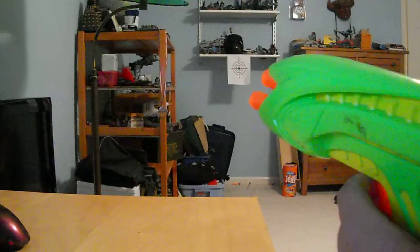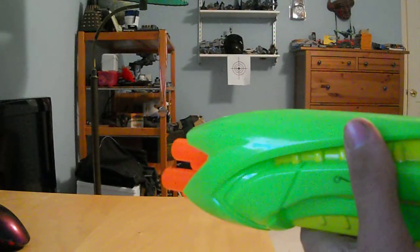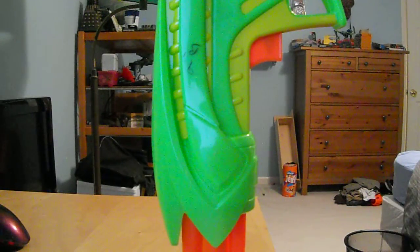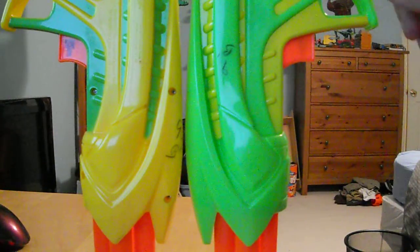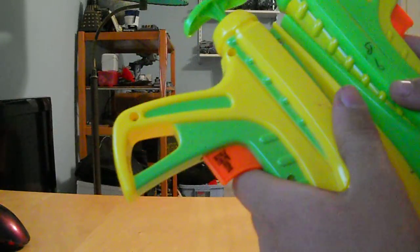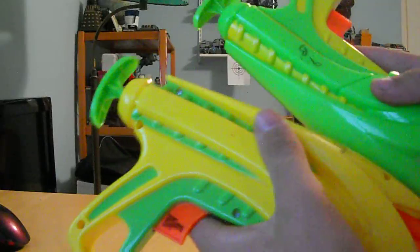That is the Tech 4. They're only really sold in two-packs now — they might have been sold individually at some point, but I mostly see them in two-packs. They come in different colors and I picked up one of each from the thrift store. One is green and yellow with green as the primary color, and the other is the inverted color scheme. Both priming handles are green regardless. Other than that they're completely identical and both shoot about 25 feet. Thanks for watching!